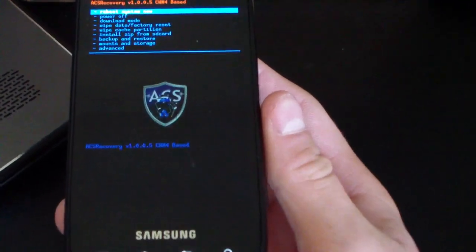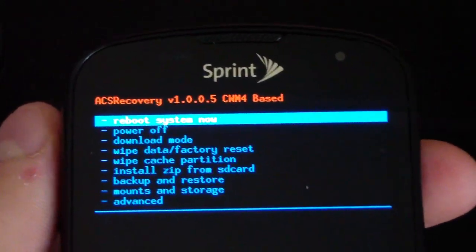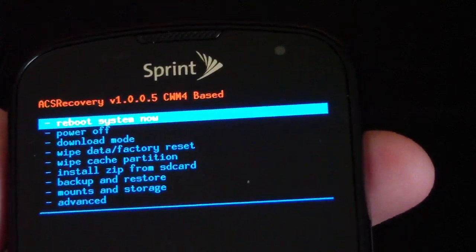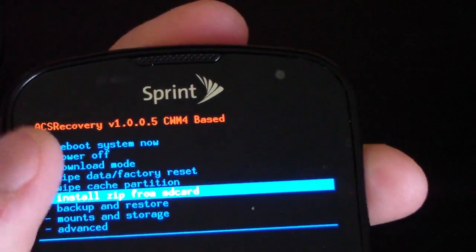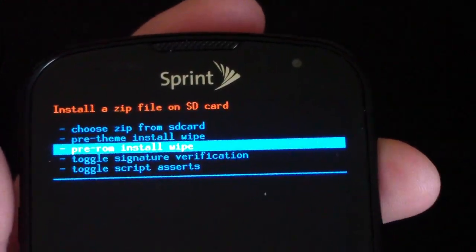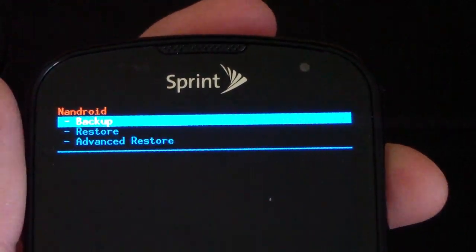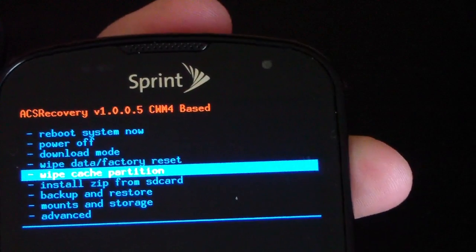You'll see ACS recovery. If you are on a Gingerbread-based ROM and don't want to wipe data, you'll need to wipe your cache and Dalvik cache and then flash the ROM. Otherwise, go to 'Install zip from SD card' and use 'Pre-ROM install wipe,' which will wipe data, cache, and Dalvik cache. You can also make an Android backup from the Backup and Restore menu on the main menu.